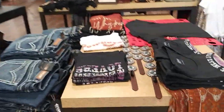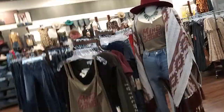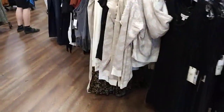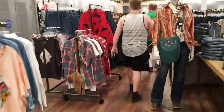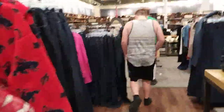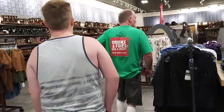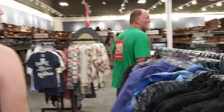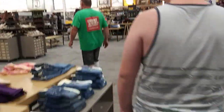Shoes are all the way in the back. I don't have a hat anymore, but I'll be using my camera from now on, so I have to get a holder for it. But for now, I'll be using my phone temporarily until I get a new camera.